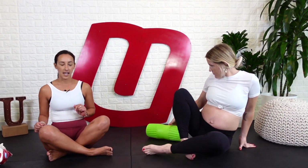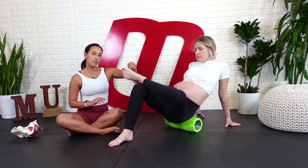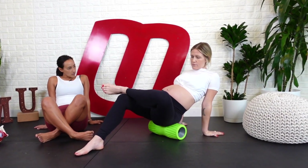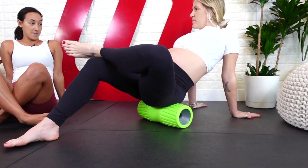Let's prop you up on a foam roller. You can take whatever foam roller you have at home. You're going to lean over onto one side — whichever side you feel it — and cross that leg over into a figure four shape. I want you to just roll on your butt, go up and down until maybe you find a good spot. Is that what you're talking about, that pain?